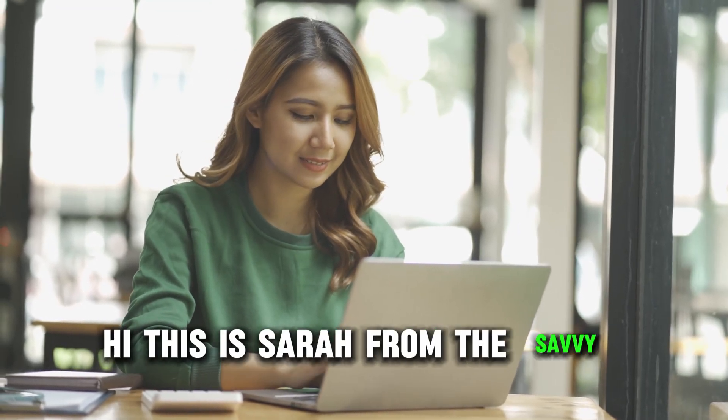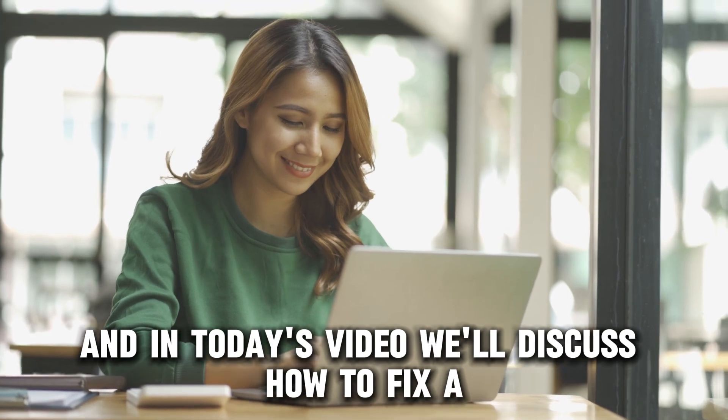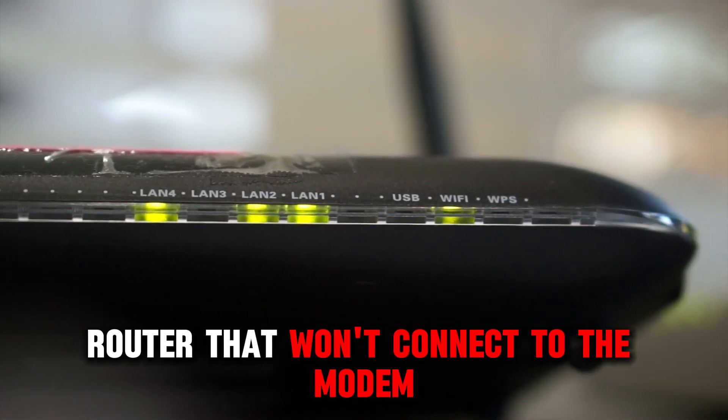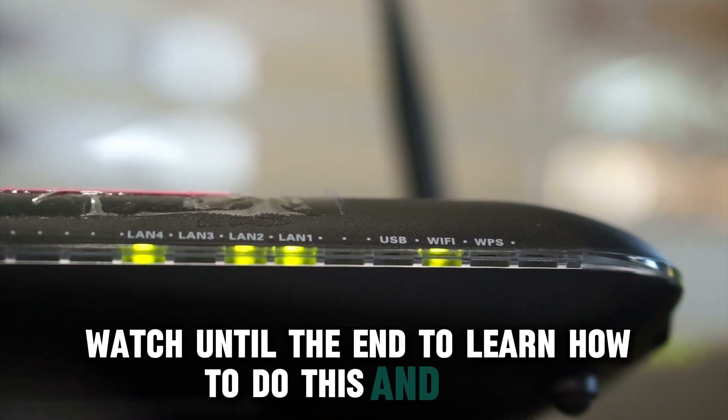Hi, this is Sarah from The Savvy Professor, and in today's video, we'll discuss how to fix a router that won't connect to the modem. Watch until the end to learn how to do this and more.